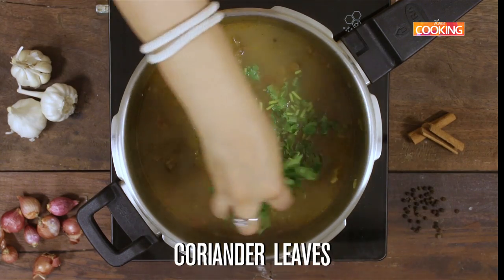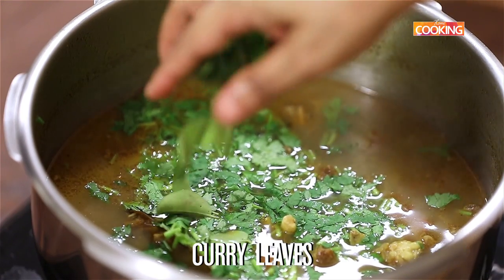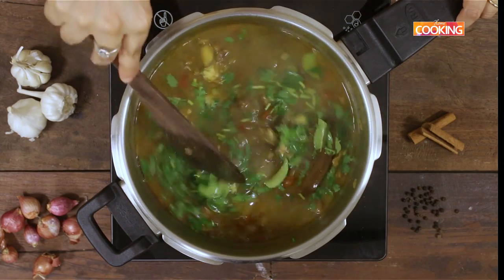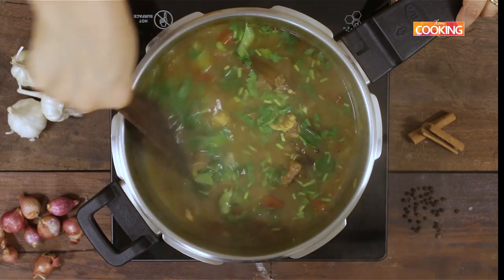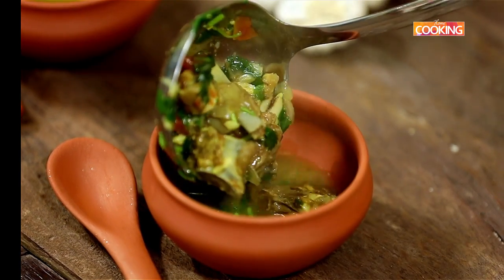Add a handful of freshly chopped coriander leaves and also a few curry leaves. The mutton bone soup is ready to be served. Make sure you serve it nice and hot. You can add a little spice if you like it spicy.